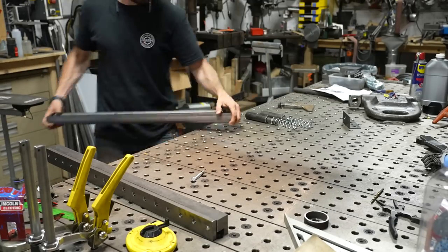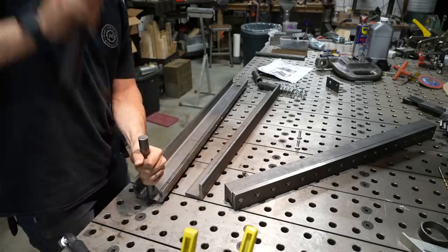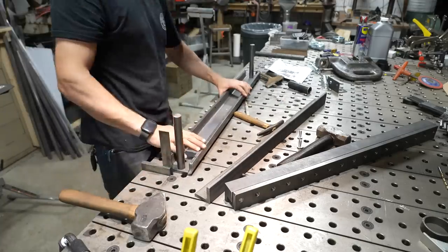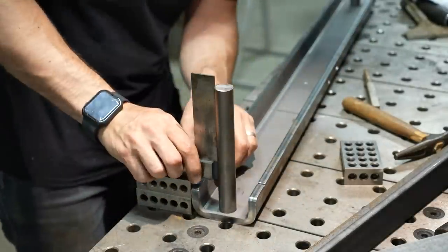Today we are going to be using the Swag Off-Road Finger Brake Press Brake Kit. This is a weld-together kit that you can get online. This one is a 30-inch kit — it's pretty self-explanatory. It's a bent-up piece of U with some pins and then a top piece that will slide down and basically turn any H-Frame press into a press brake.